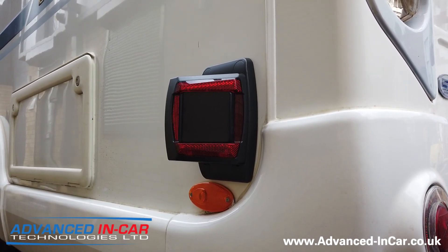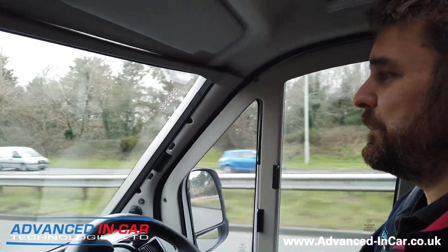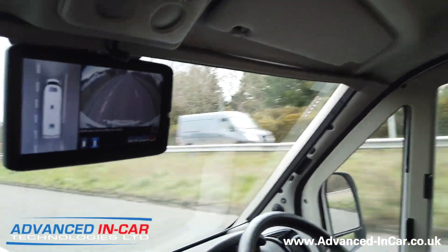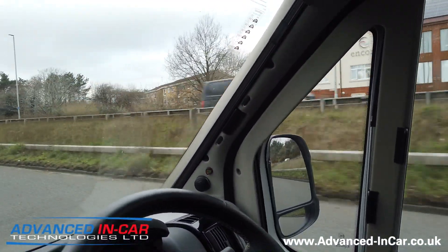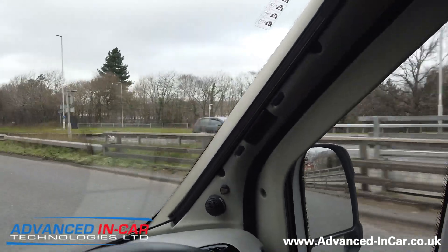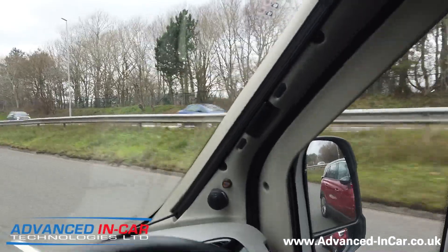We're now going to jump in the vehicle and head down the dual carriageway to show you the system working. We're now driving on a UK dual carriageway — the speed limit on this road is only 50. There's always going to be noise from the furniture in a motorhome, apologies for that. There's a car overtaking us now and the system's on. We've got a couple of other vehicles coming up, so as the next one goes to overtake I'm going to stick my indicator on and see if we can hear the buzzer. As soon as it lights I'm going to indicate — just one second...